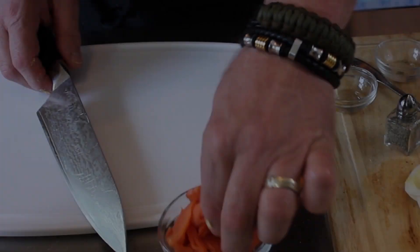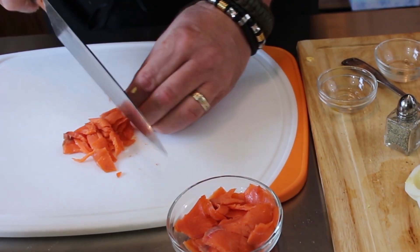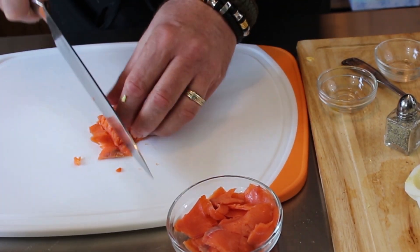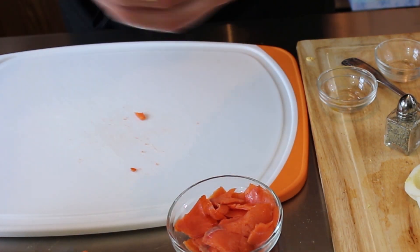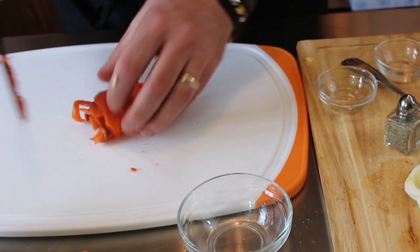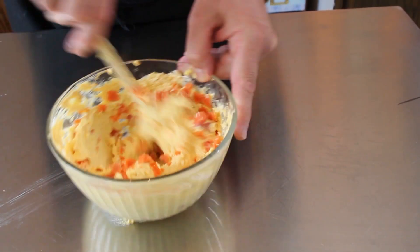I'm going to set that aside. Salmon right here — basically all I'm going to do is give it a nice little dice, and we're going to add that right into the egg mixture. Got our salmon in there, we're just going to go ahead and mix this all up.